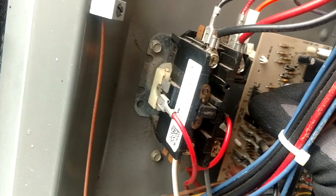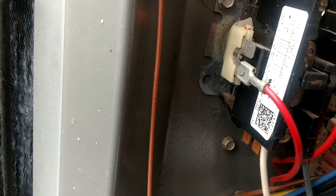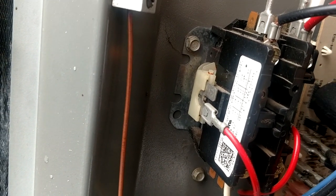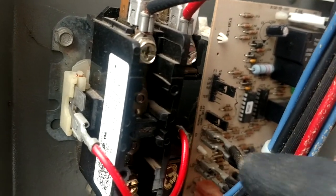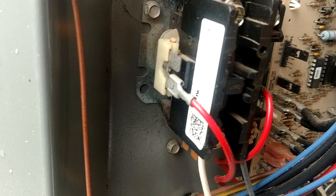Now let me reset the board — we're flashing alternate. So all you need to do is just touch your test pins and it should pull in. There we go. So you see what I did there — I just shorted my test pins and that put the board back into operation.